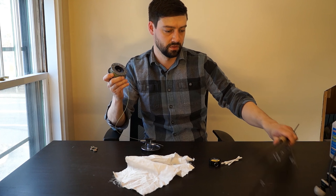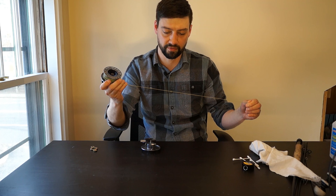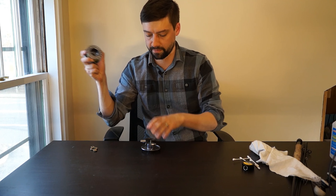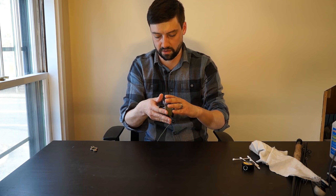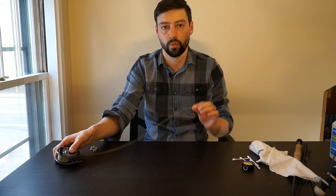So this is a Gene Loomis GL3 rod, and it doesn't really matter what rod you want to clean or use. I do want to disclaim that bamboo is a little bit different. If you have a manual for your bamboo rod or if it's a newer rod, look up how to maintain that. I'm not going to do that today — that's definitely different.